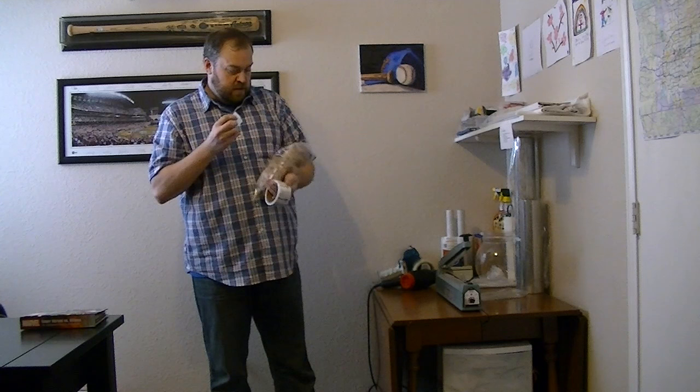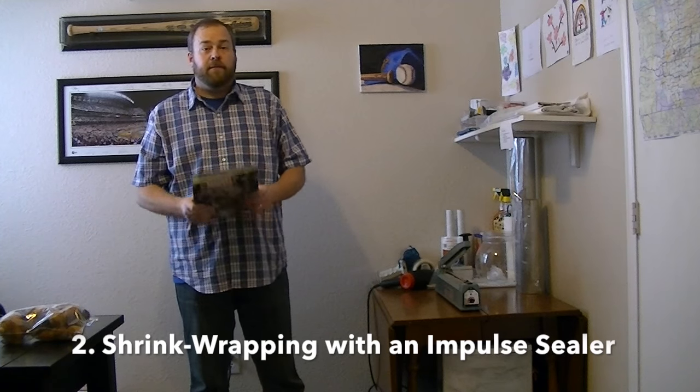I make sure that I take my suffocation warning label, put it on there, and it's ready to be sent to an Amazon FBA warehouse — of course after an FBA label is placed on that. The second thing I use my impulse sealer for is to shrink wrap.